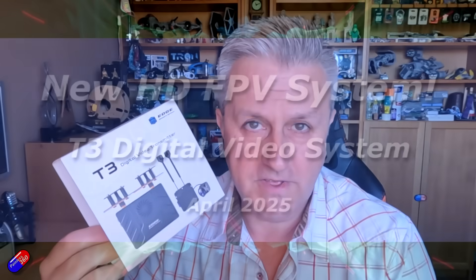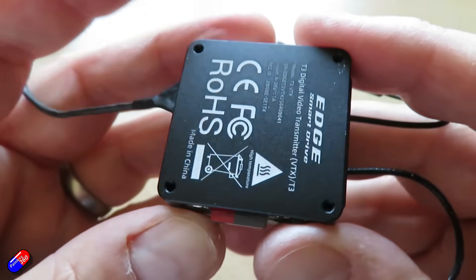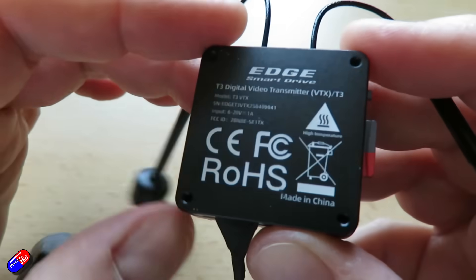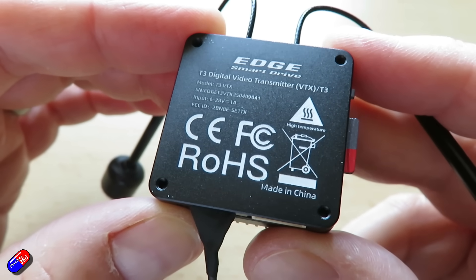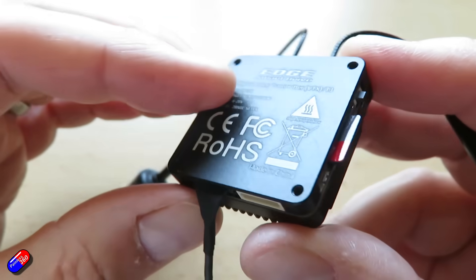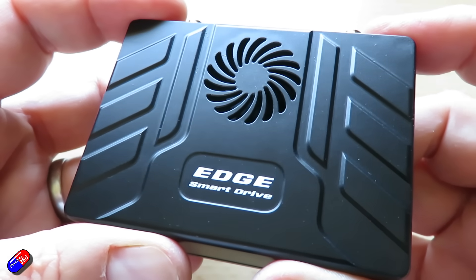Hello and welcome to this quick video. This is one that's coming out relatively quickly after I've got a product. Now typically I like to hang on for a week or two until I've had a chance to put this kind of technology through its paces. But this is one of those things that kind of came out of the blue — it's a brand new proprietary HD FPV system that seems to tick an awful lot of boxes.